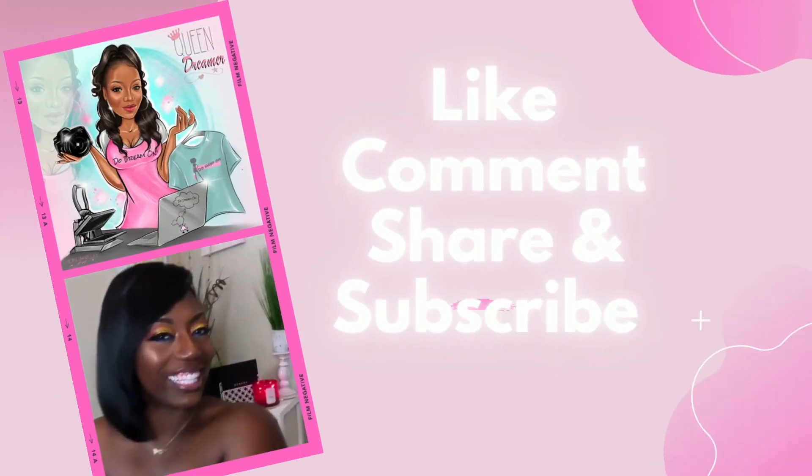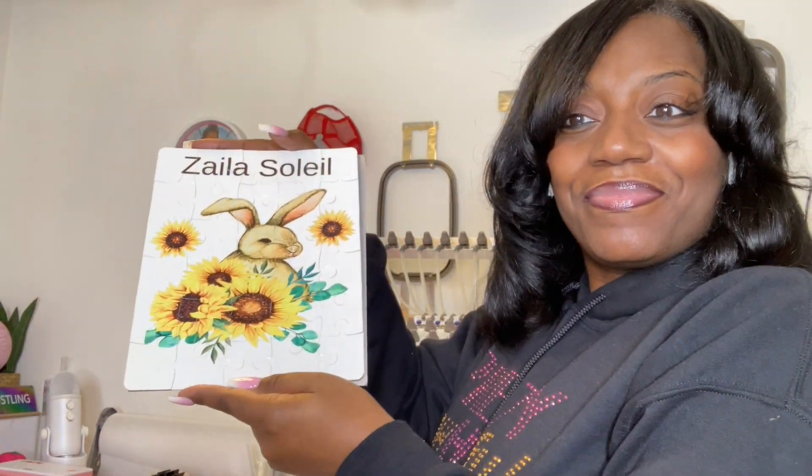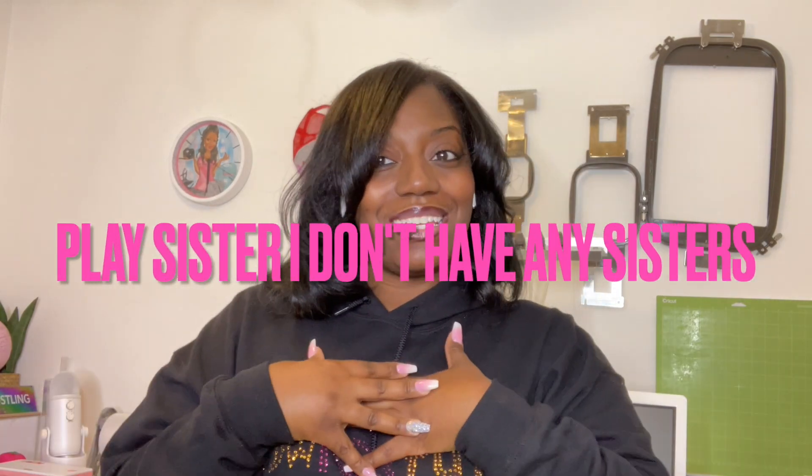Hey, it's your girl Shanita Nicole and welcome to Do Dream One. If you're new, welcome, and if you're already a dreamer, welcome back! Today I am making a gift for my little sis and her pretty pretty princess. It is a milestone baby blanket that I designed inside of Canva and sublimated on, and I also have a customized puzzle. I'm so excited to show you how I created this in Canva and then made it, so let's jump right into the video.